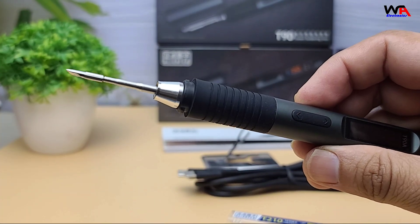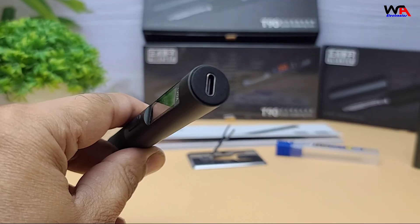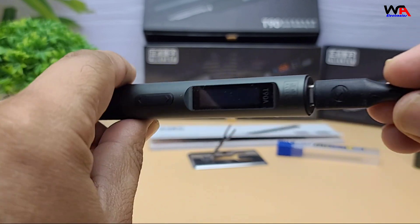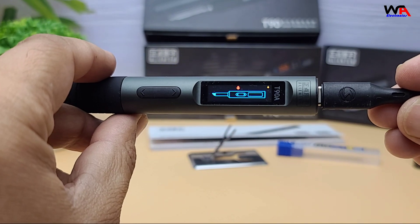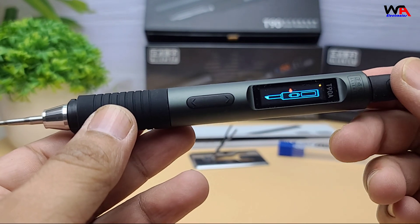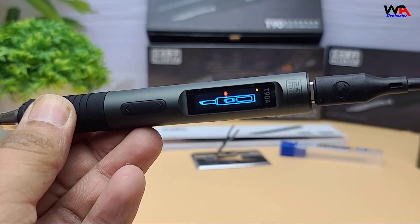Now let's talk about the specs and features. It uses a USB Type-C port for power and supports PD 3.1 and QC 3.0 fast charging protocols. It runs on 9 to 28 volts, with a heating power range of about 18 to 140 watts.